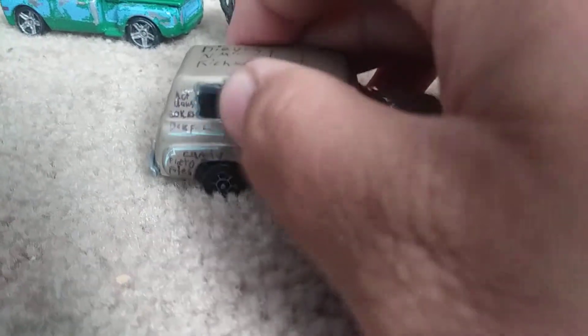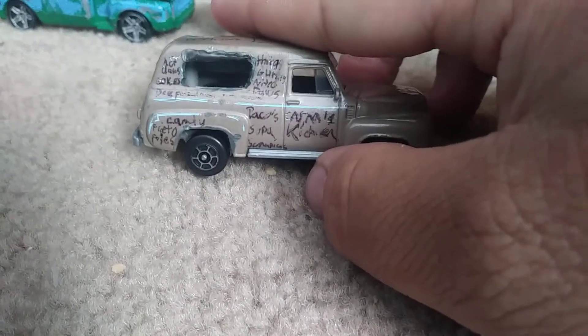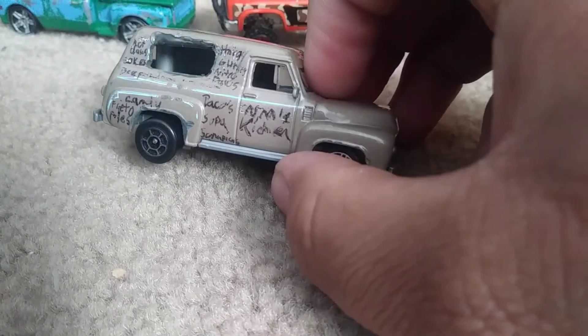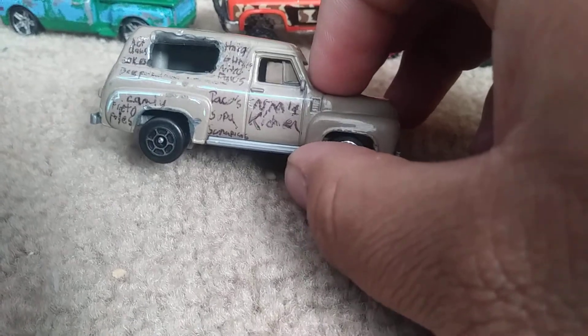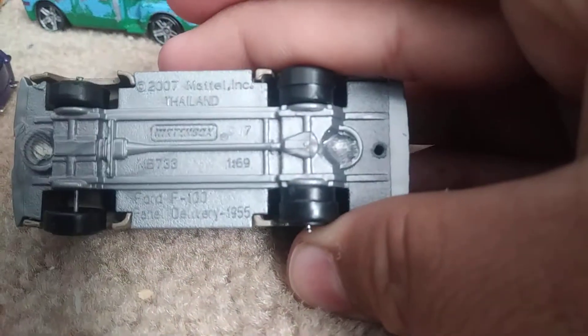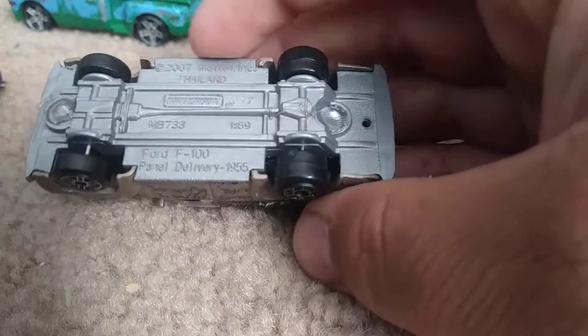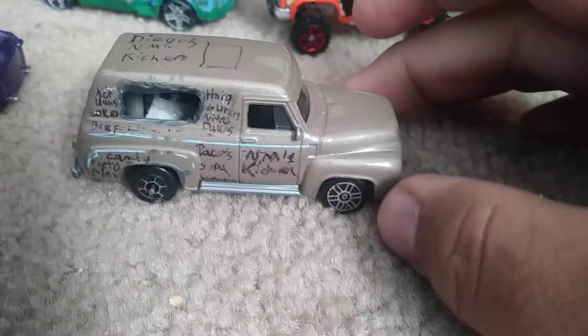I cut a hole with the Dremel and put some hot glue around it so that the edges won't cut you. It used to be an old farm panel van. Here's what the bottle looks like — it's a Ford F100 Panel Delivery 1955 made by Matchbox.